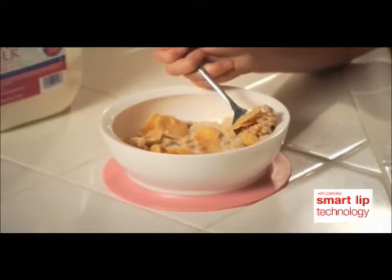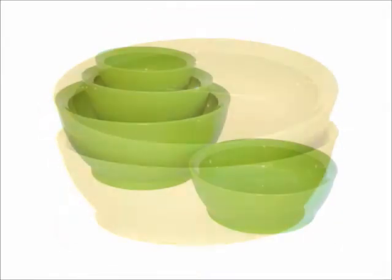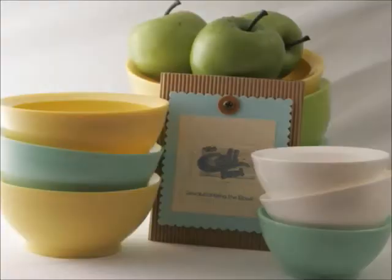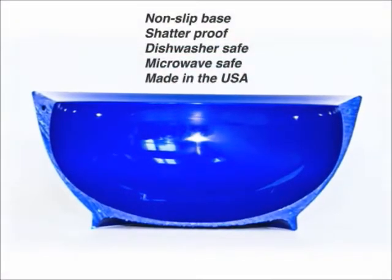If you only use the Cali Bowl for cereal, you'd save a fortune guaranteed. Cali Bowls come in every color and size. They're affordable, dishwasher safe, and made from nearly indestructible BPA-free plastic, so they're environmentally friendly.